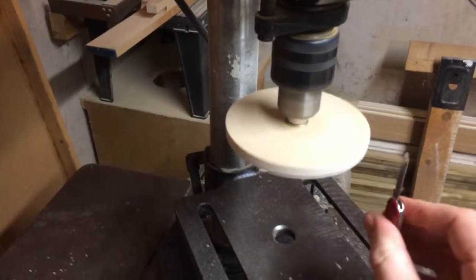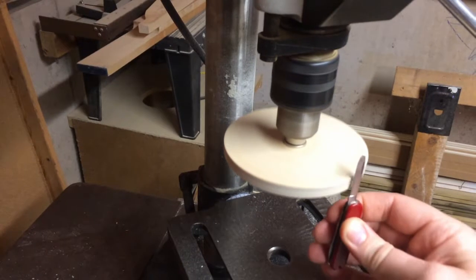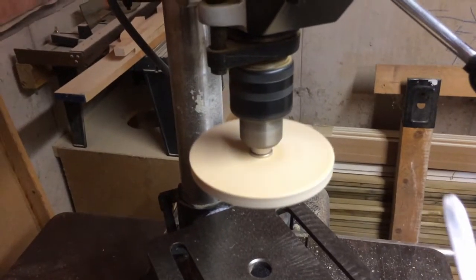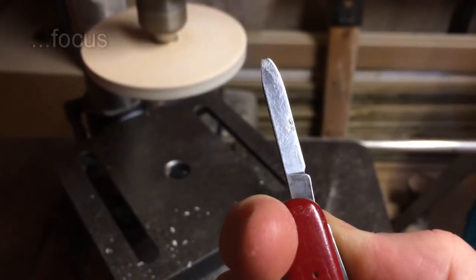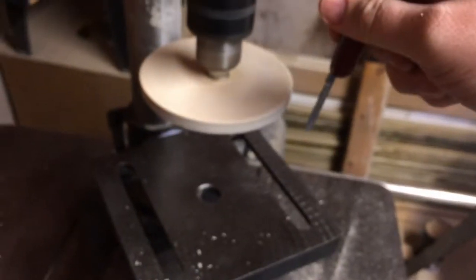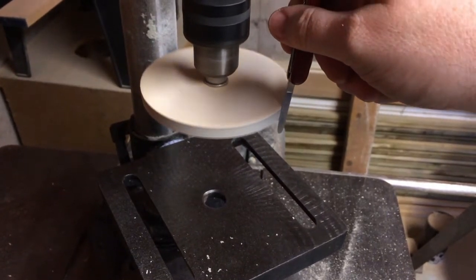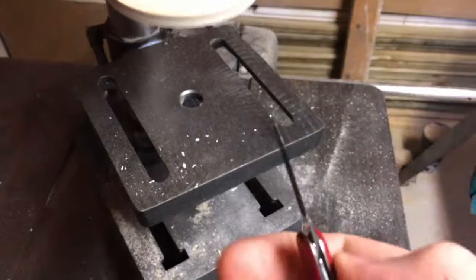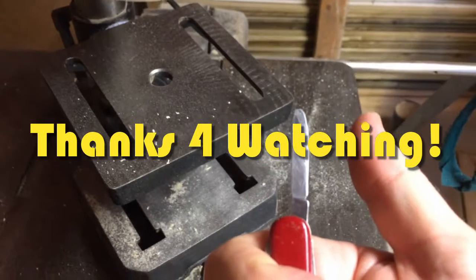Don't put the blade into the direction of spin — you do it away from the spin direction. And here we go — that looks good.